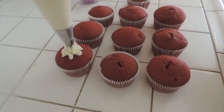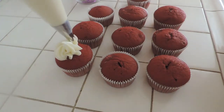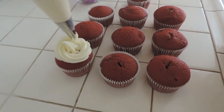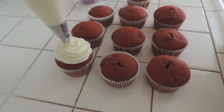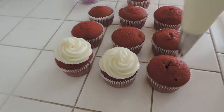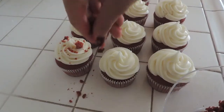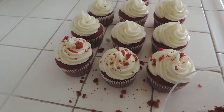And to frost, just start by making a little mound in the middle to give some height, and then just swirl around. I'm using the Wilton 1M tip. And then just crumble some of the cake mix on top to make them look cute.